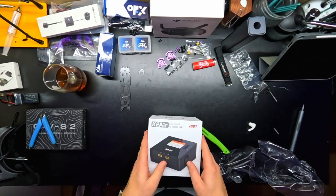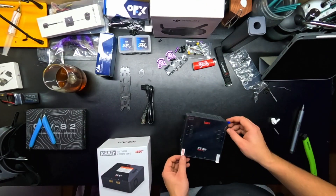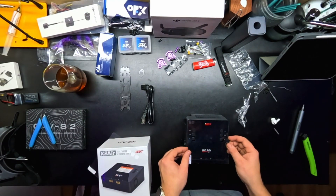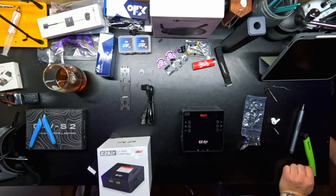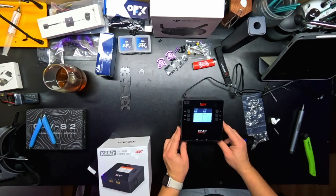This is the K2 air battery charger that was also recommended — this is me just unboxing it and putting on the screen protector that's included with it. This thing has been phenomenal thus far. It's Bluetooth capable — I can stop it from my phone, I can monitor from my phone. It's great; if I'm in the house doing other things I can still monitor my batteries as they're charging.